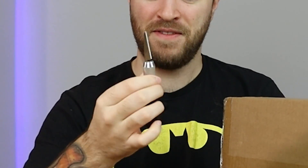G'day ladies and gentlemen, my name is Jazzy and welcome back to a brand new video where today we're going to be taking a look inside my box. Crikey, she is big. Now before we take a look inside this bag, we're going to need ourselves a knife. You call that a knife? This is a knife.